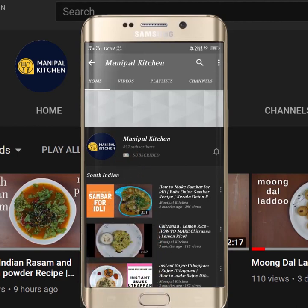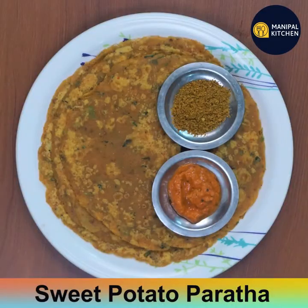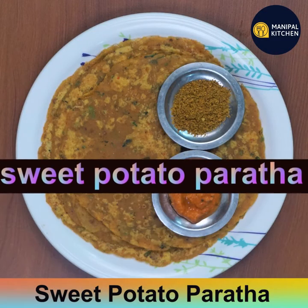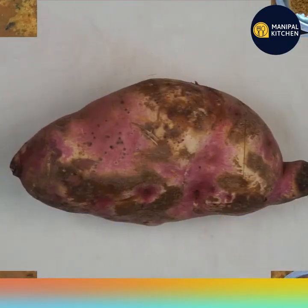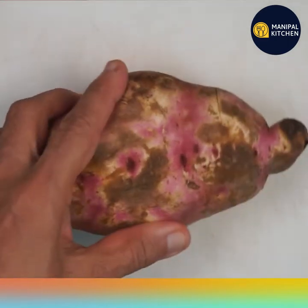Subscribe now and press the bell icon to never miss an update. Today I'm sharing the recipe of sweet potato rolled paratha. I'm showing you the fresh sweet potato which I bought at the market.